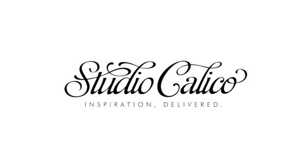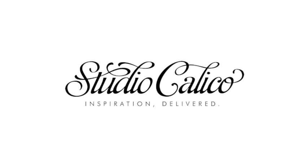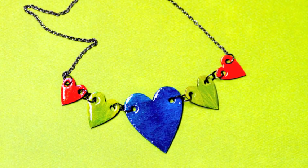Hi there. This is Jennifer McGuire for Studio Calico. In this video I'm going to show you a fun technique using wood veneer, which is one of my favorite products from Studio Calico. We're going to create a necklace out of the wood veneer hearts. They have lots of fun different shapes, but I think the hearts are perfect for a quick necklace like this.